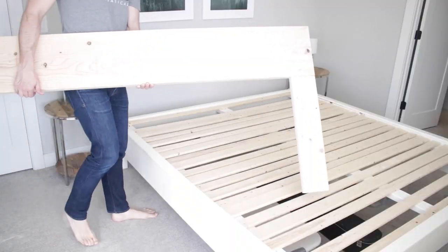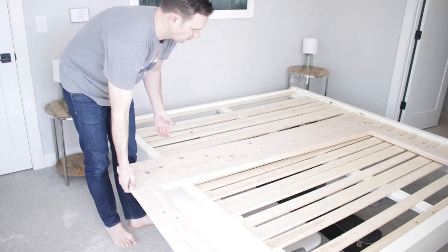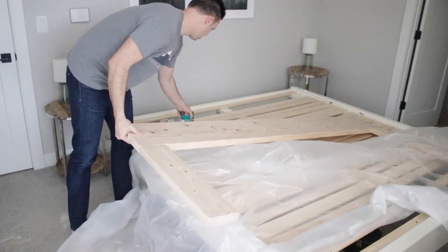Now it's time to take it upstairs. Because of the temperature and the space outside, I had to bring it inside to paint it, but no big deal. I'm using Sherwin-Williams Pro Classic grade white paint. A quick layout of the drop cloth and I'm ready to paint.